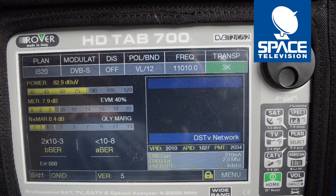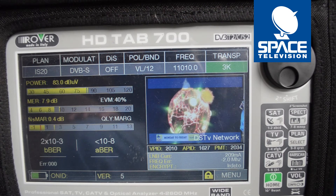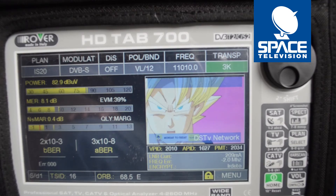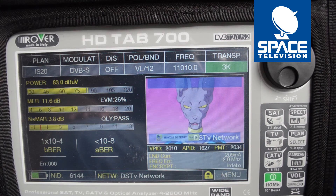You can see I'm getting a very high DV microvolt reading, but my MER is poor and my EVM percentages are low. That's because I need to adjust the skew of my LNB.